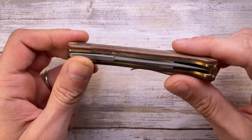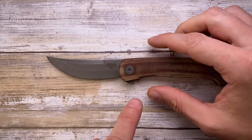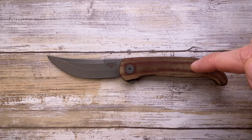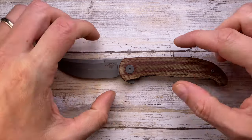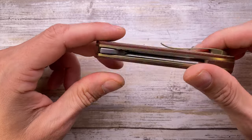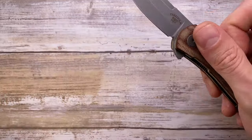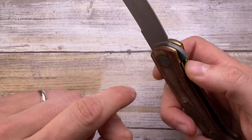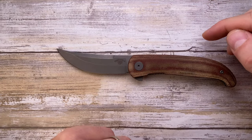Fabs is in the house and today I've got the Drop and Bob Terzola collaboration — the Cyrus Persian — here for a quick review. But hey, don't forget to like the video and subscribe to the channel if you're enjoying this kind of content. This is a titanium liner lock collaboration between Bob Terzola and Drop, formerly Massdrop.